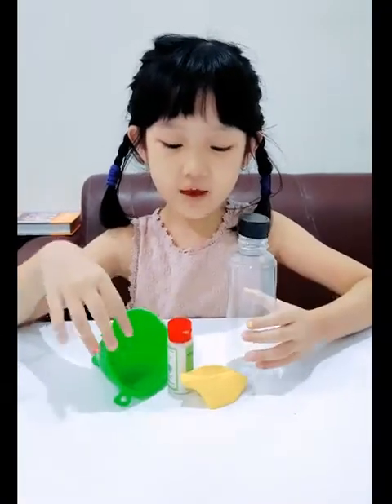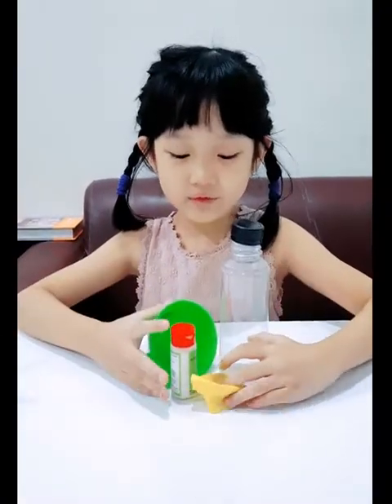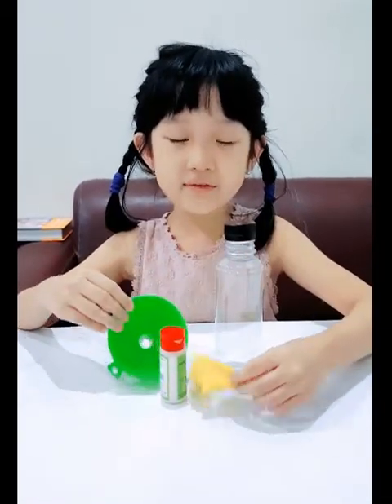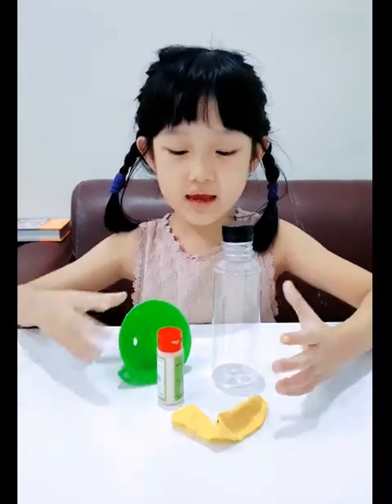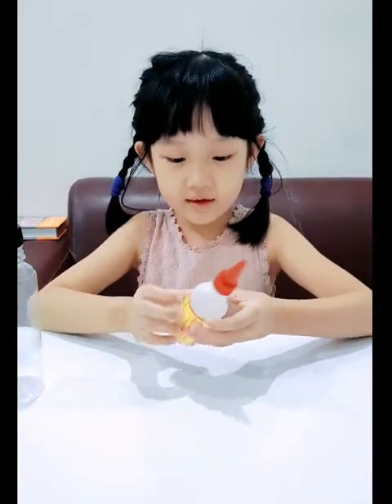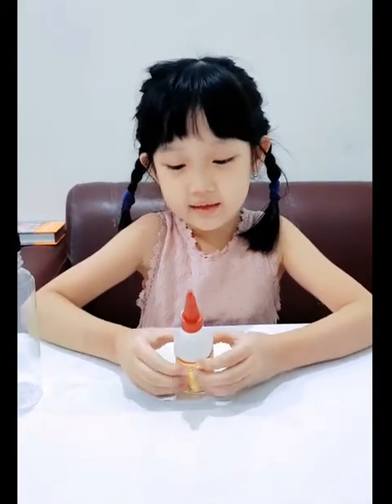This stuff is solid. This stuff never can change shape, but sometimes they can change shape. And this one is liquid. It can really change shape easily, and it's also water.